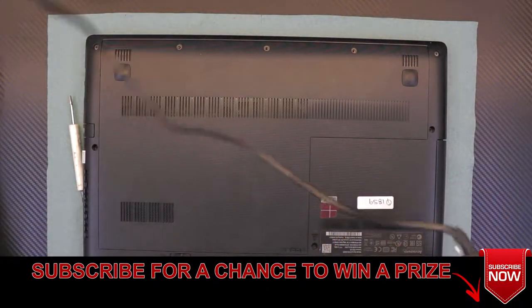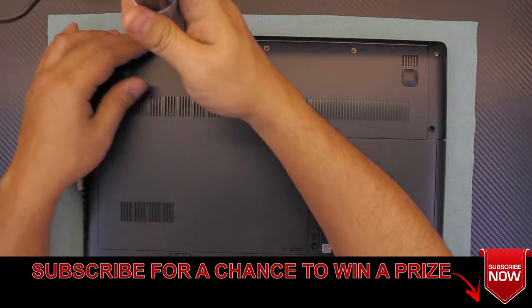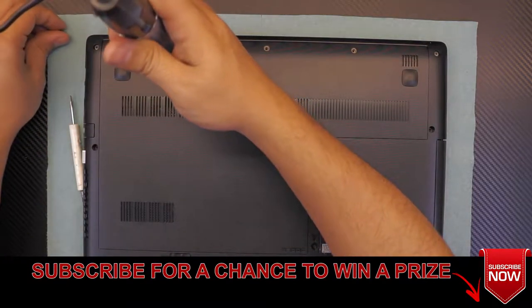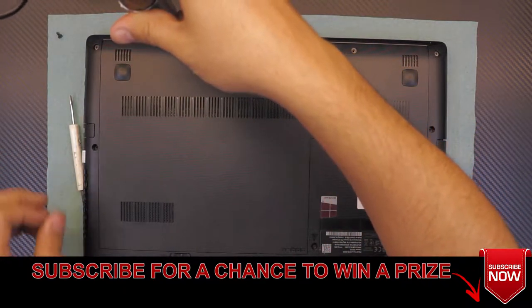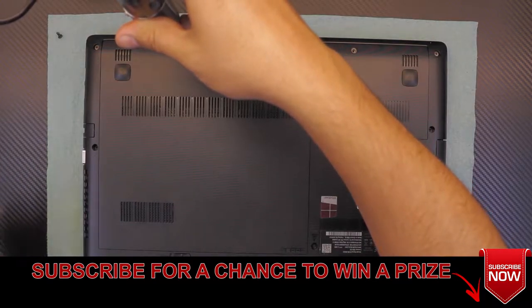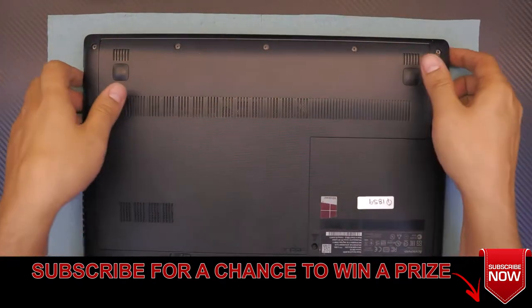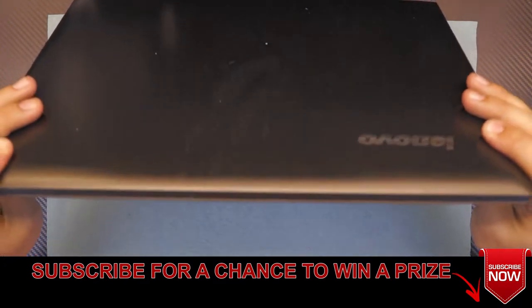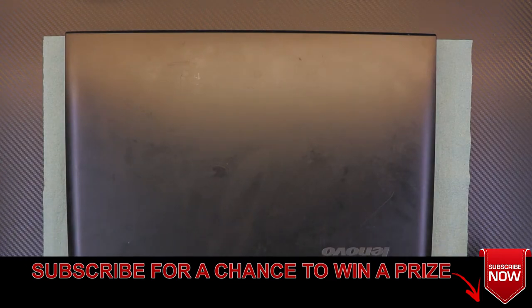I hope you liked this video — thumbs up if you did, and subscribe for a chance to win a prize at 500 and 1000 subscribers. Let me know if you have any requests. Thanks for watching. And that's how you disassemble, reassemble, clean, and repaste your Lenovo G50 laptop.